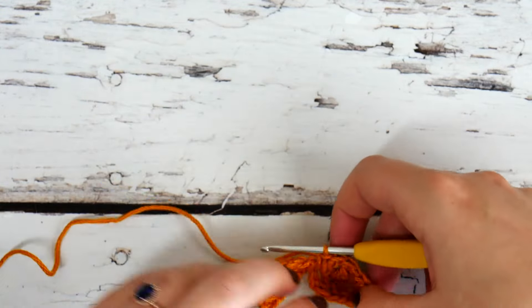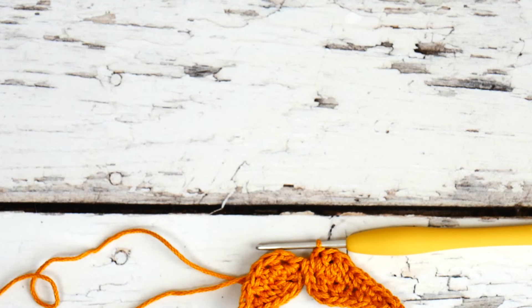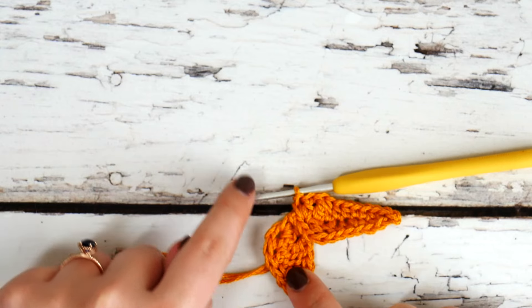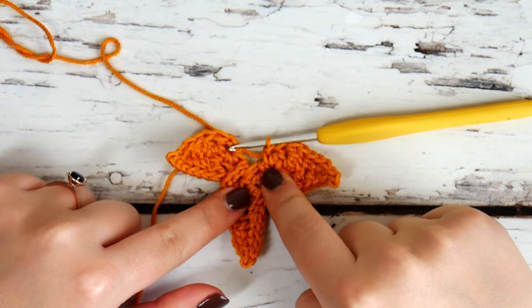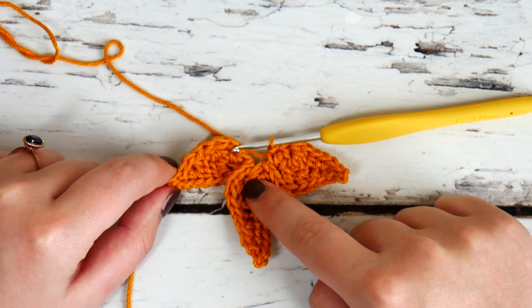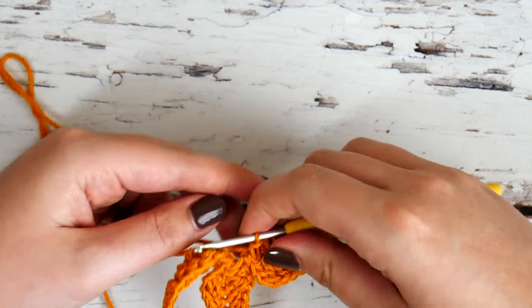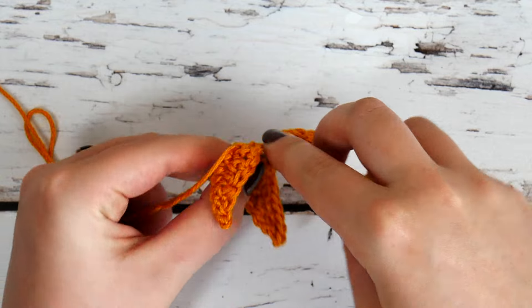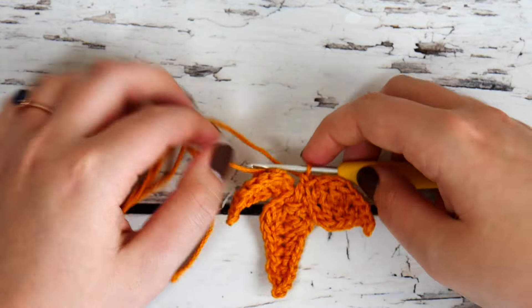The third point is going to be an exact repeat of our first point, so go ahead and do everything you did for that first point again and I'll catch back up with you in just a moment. Here are our first two points done; go ahead and make the third one just as we did the first. Here we have the third point done — it looks exactly like the first one. Now we can see we need to complete the fourth point, but before we do that we're going to make a double crochet in the center of our second point to try and gather these points together and get rid of that gap in the middle.